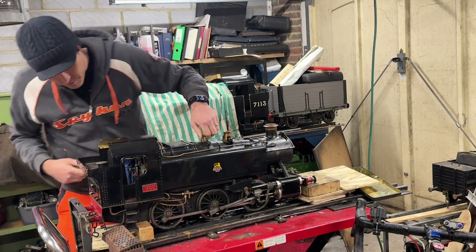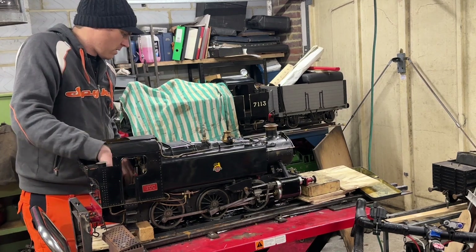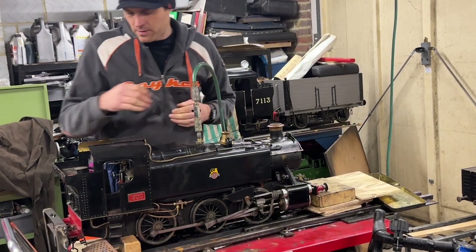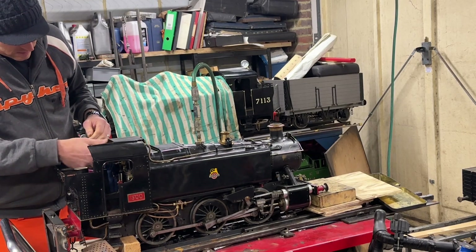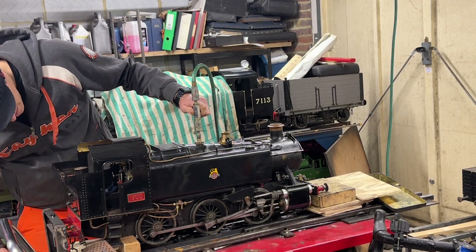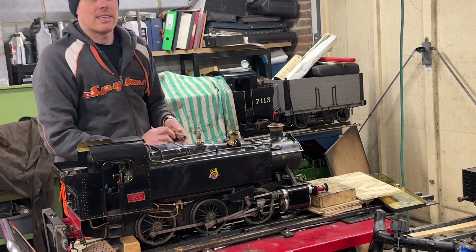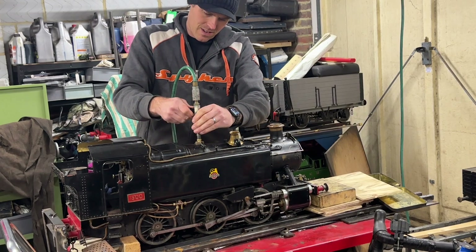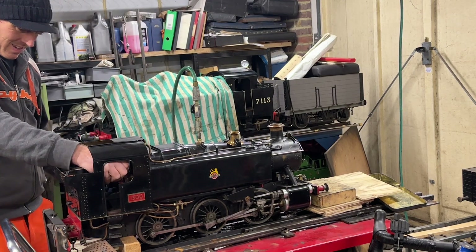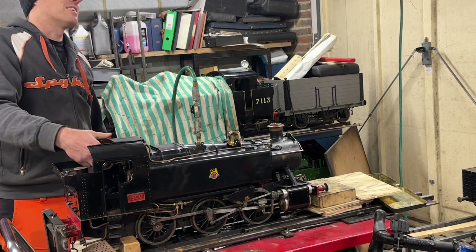Hopefully I've shut the blowdown valve - should have been worth checking first. Looks shut but you never know, we'll find out in a moment. Adapter in, make sure everything else is shut, let's see what happens. That does sound like the blowdown valve, so let's try that again. That's better. Yeah, there's a lot coming out the chimney there.